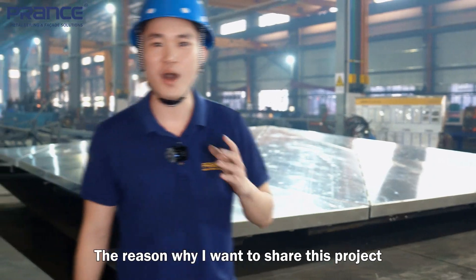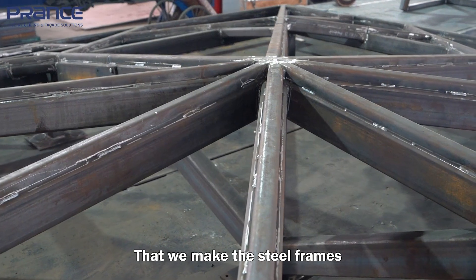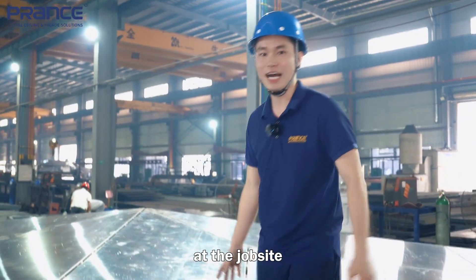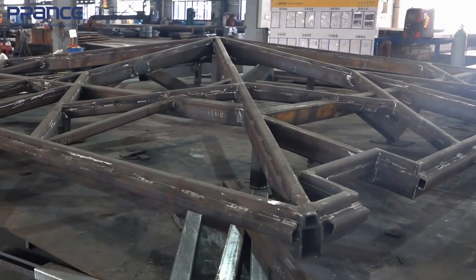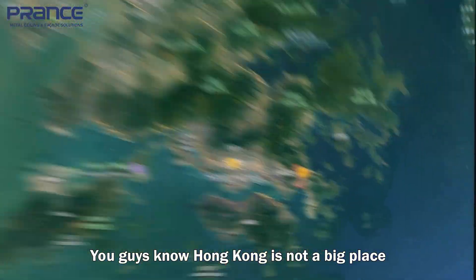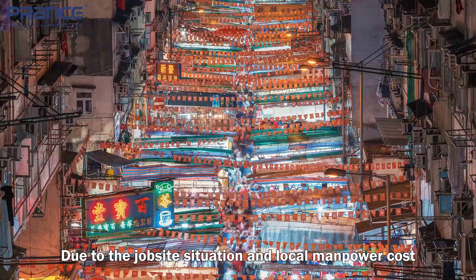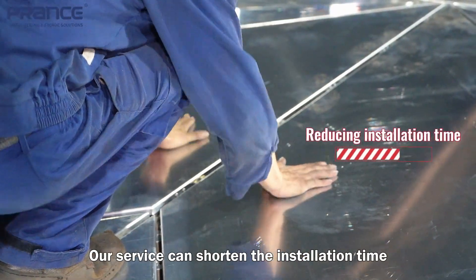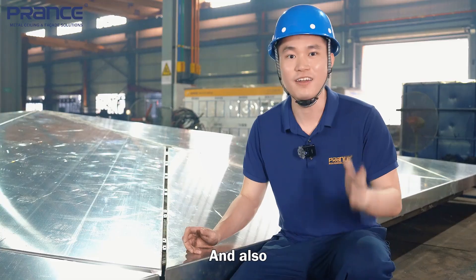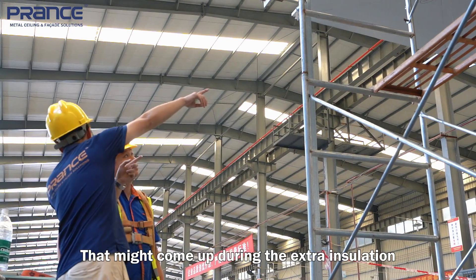The reason why I want to share this project is because we are using our modular experience — the steel frame which is supposed to be done at the job site, we make it here. You guys know Hong Kong is not a big place, so due to the job site situation and local manpower cost, our service can shorten the installation time, which saves lots of cost and also solves the potential issues that might come up during the actual installation.